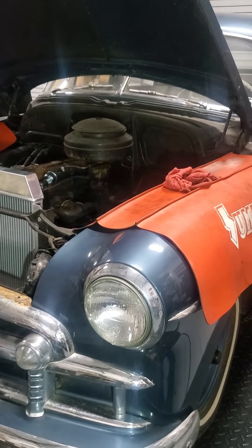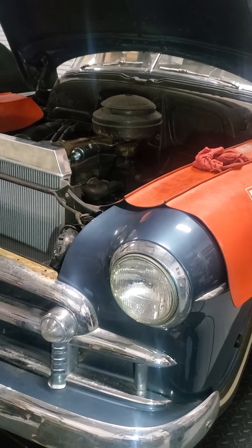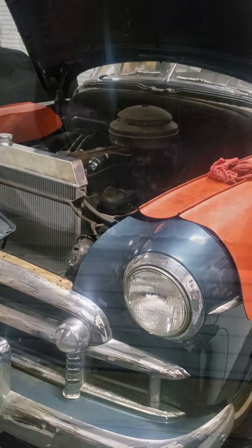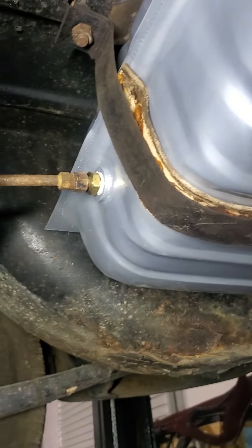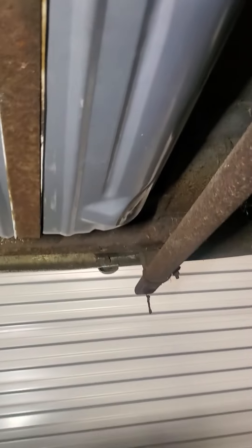Right now I'm working on some of the wiring to make sure it's properly done for safety and reliability. This is the new fuel tank — you can see the fitting for it here. I'm reusing the original straps just for originality, and they fit really well with this fuel tank.